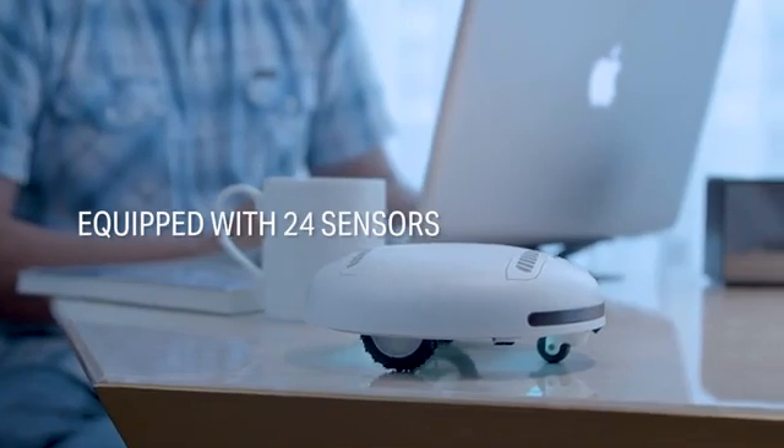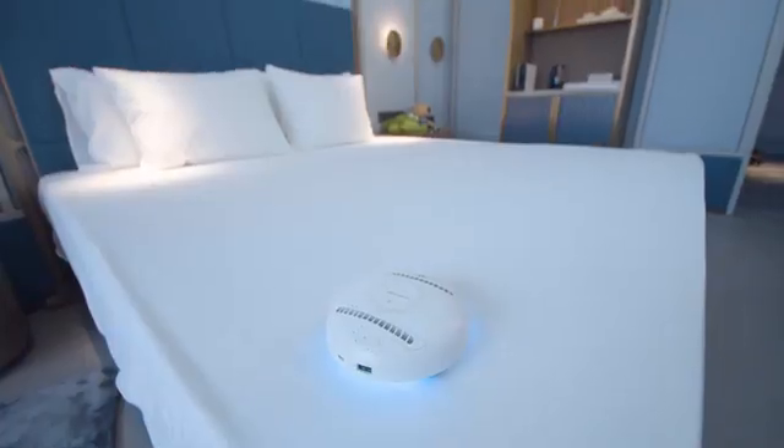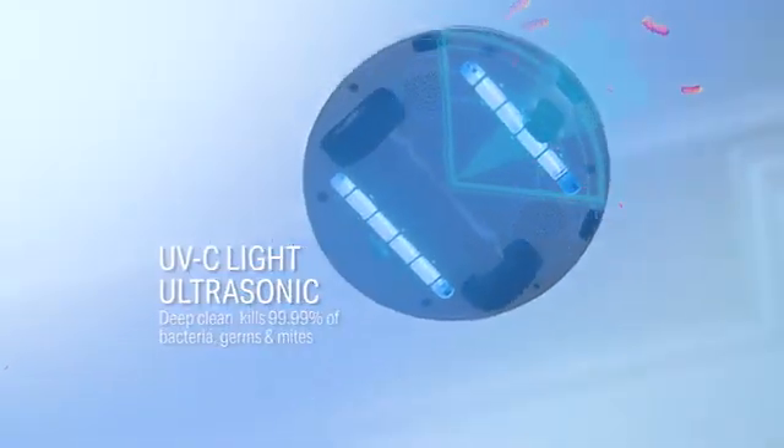It's equipped with 24 sensors and two modes that eliminate 99.99% of bacteria, germs, and mites through its ultraviolet light and ultrasonic components.